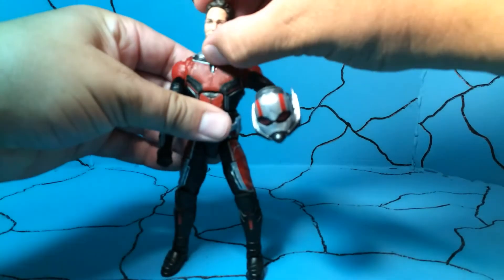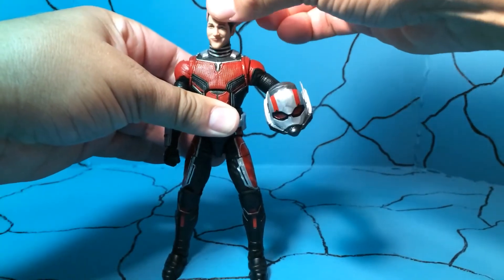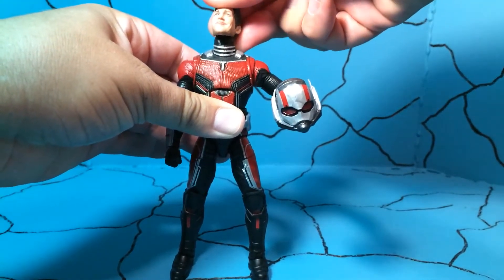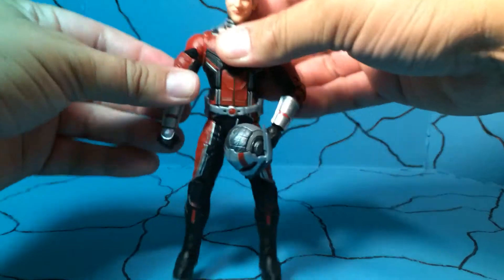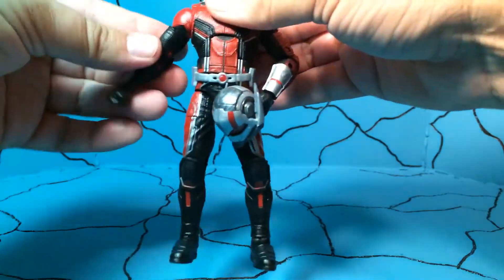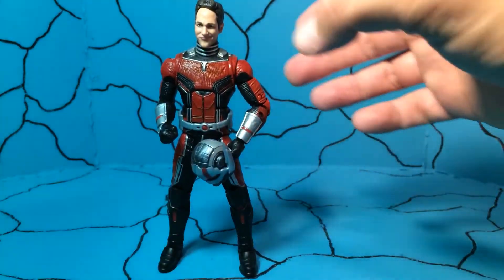All of these have decent posability. He can't look up too well — that's about as far as you're gonna get — it does rotate all the way around and you can bend them up just a little bit. Everything else is typical Marvel Legends; this one's a little stiff but it's easy to get worked into a good pose. There's old Paul Rudd — Ant-Man.